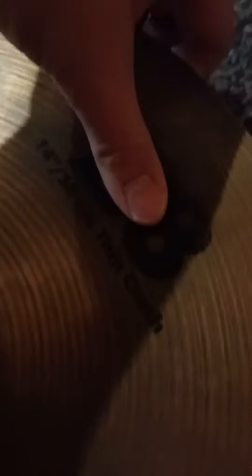This is a Sabian B8 14-inch thin crash. I used to like this thing, but apparently it started denting right here — I'll show you. I never found a way to get it to stop doing that, so I just left it out here. Here's the sound of the cymbal when it dents.